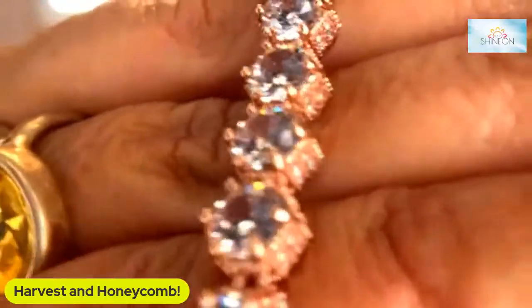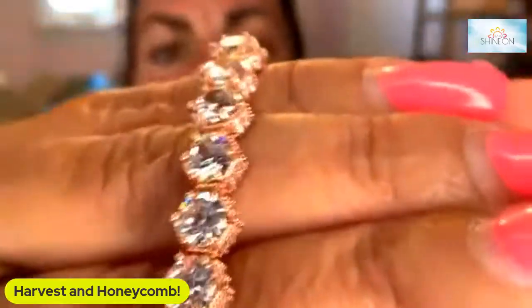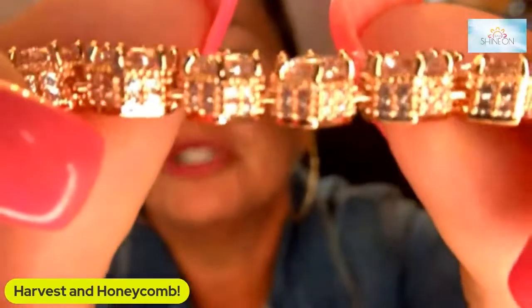That is the harvest bracelet that came out yesterday. Then today we wake up to yet another incredible style drop — and that is the rose gold honeycomb bracelet. For those of you that prefer our more dainty bracelets, here is the honeycomb bracelet set in rose gold. These are the clear stones, and this setting — see how there's crystals on the side of the setting and also the crystals that are embedded — this is just absolutely stunningly gorgeous.